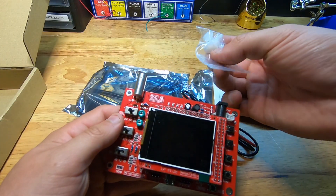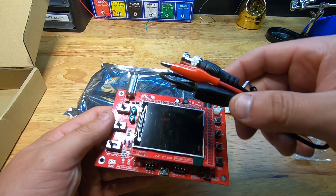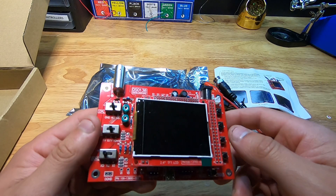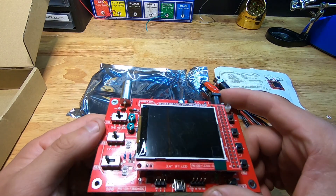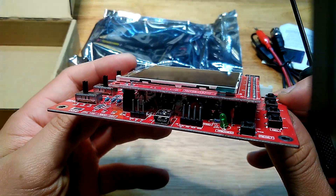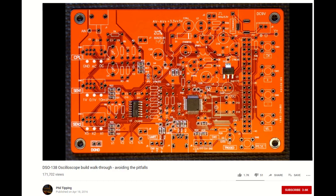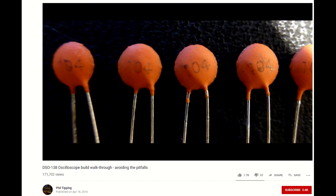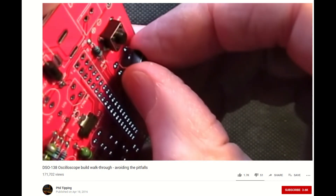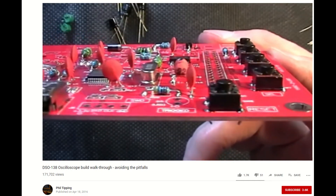I also noticed what appeared to be some nylon standoffs. Taking a closer look at the probe with the attached alligator clips, it seems to be pretty nice. Then of course we have the pre-soldered oscilloscope, and everything looks pretty good. There are kits available where you have to do the DIY approach and put everything together yourself. Phil Tipping has an excellent video on this particular oscilloscope and how he constructed it and all the little details behind it — I'll leave that link in the description too.